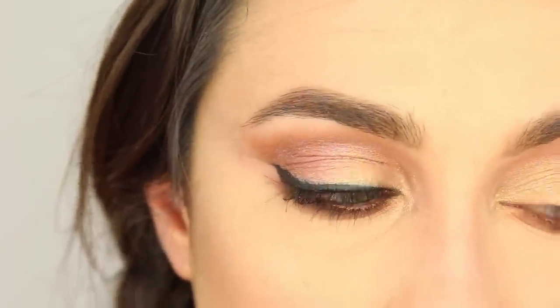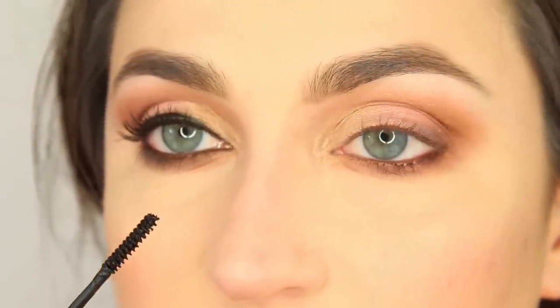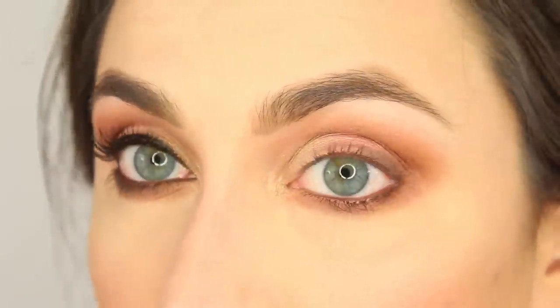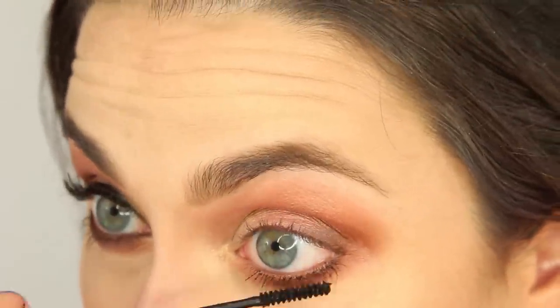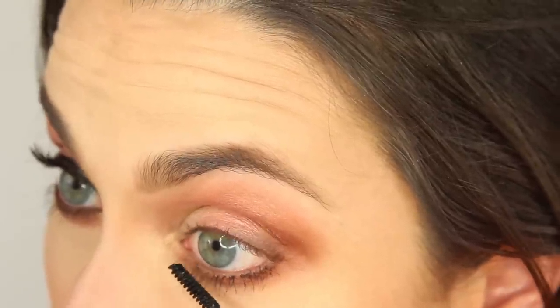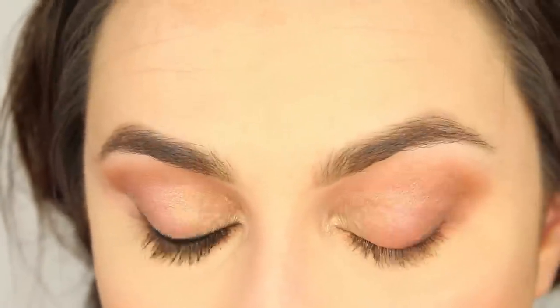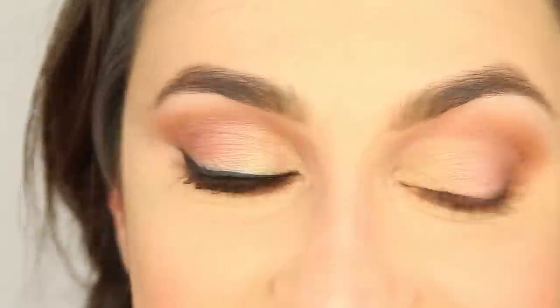I'm going to put mascara on my bottom lashes before I move on to the top. I'm using Maybelline's Lash Discovery and I love this little itty bitty brush — I pretty much use this mascara for the brush. It is waterproof as well, which is great for your lower lash line. I never used to wear mascara on my bottom lashes, but now that I do I would never skip it again — sometimes when I've forgotten I'll actually go back and put it on, it's that important.